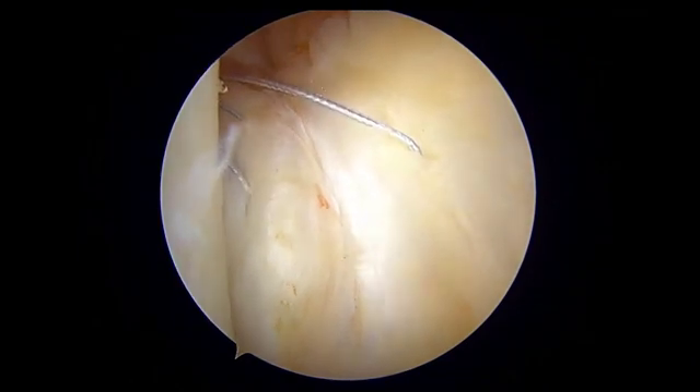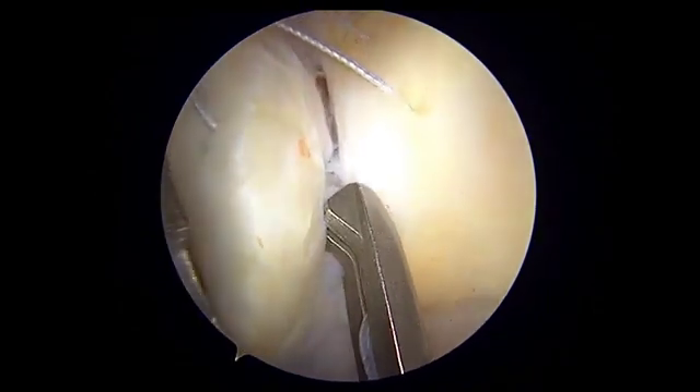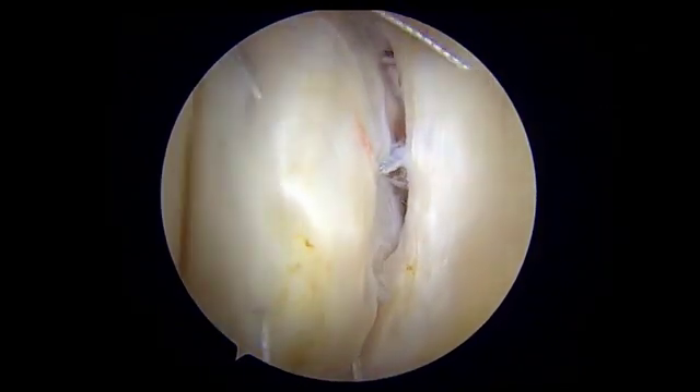Again the step is repeated as this tear is huge. A bite is taken from the meniscus using the knee scorpion loaded with FiberWire, and then the second bite is taken through the posterior capsule.